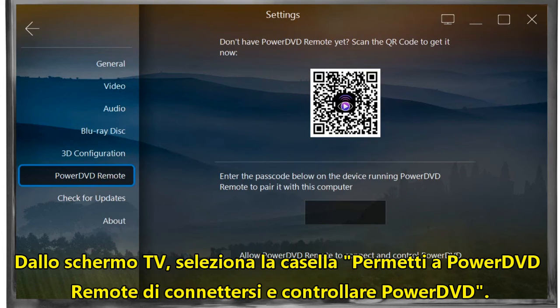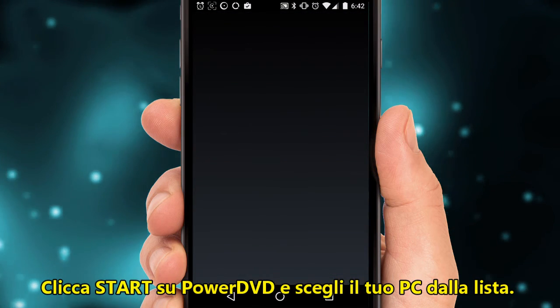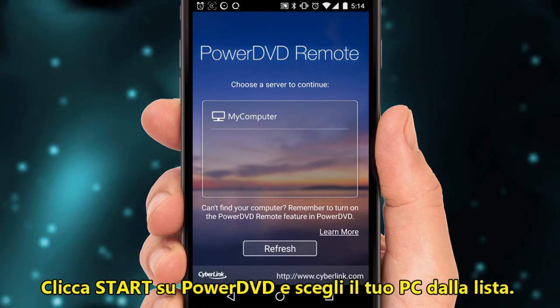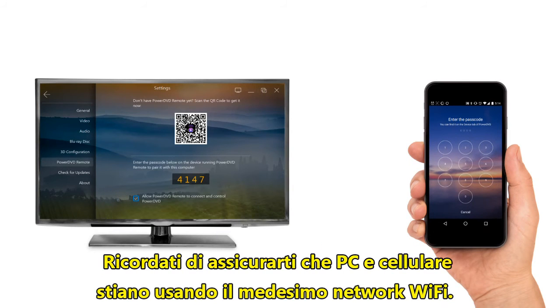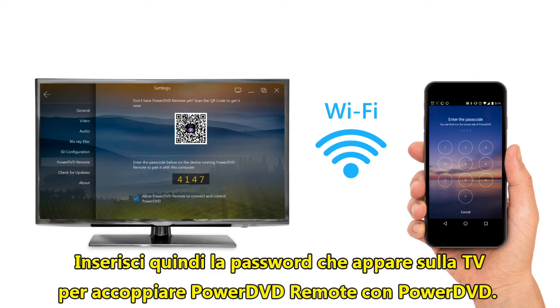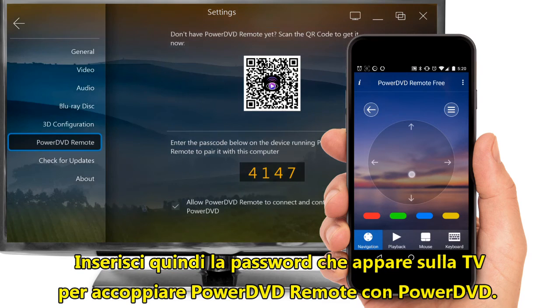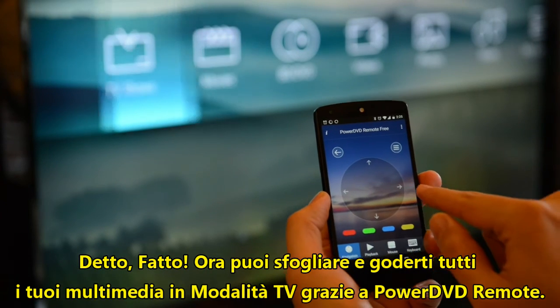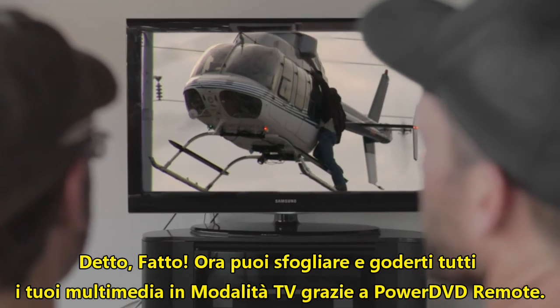Back on your TV screen, make sure the Allow PowerDVD remote to connect and control PowerDVD checkbox is selected. Click Start on the PowerDVD remote app and choose your computer name from the list that appears. Remember, you'll need both your PC and phone to be using the same Wi-Fi network. Next, enter the passcode shown on your TV to pair PowerDVD remote with PowerDVD. That's it. You can now browse and play all your media in TV mode using PowerDVD remote.